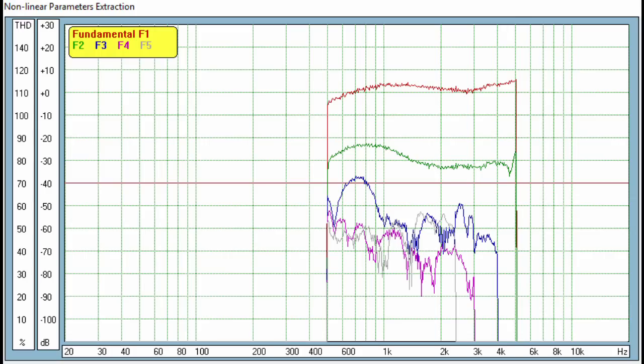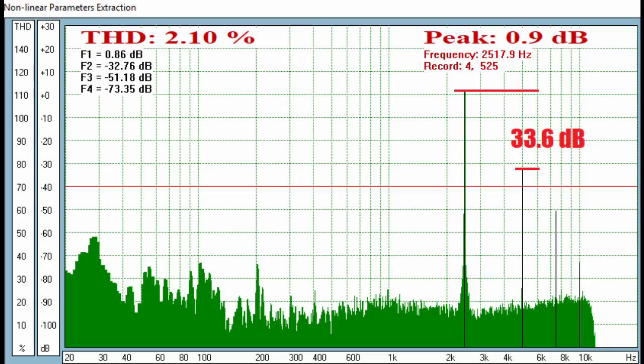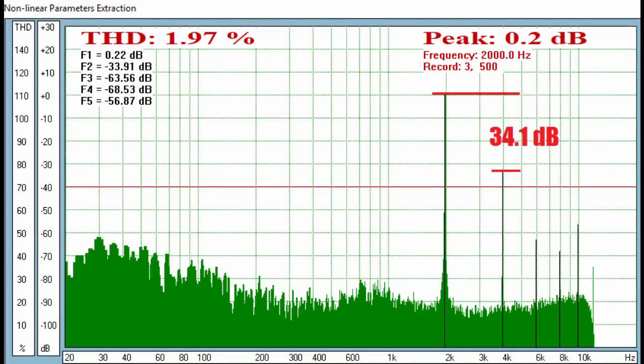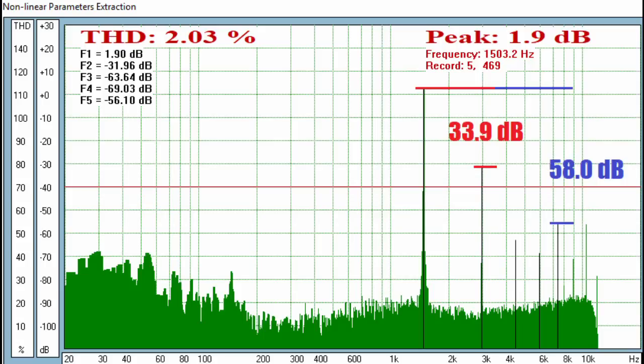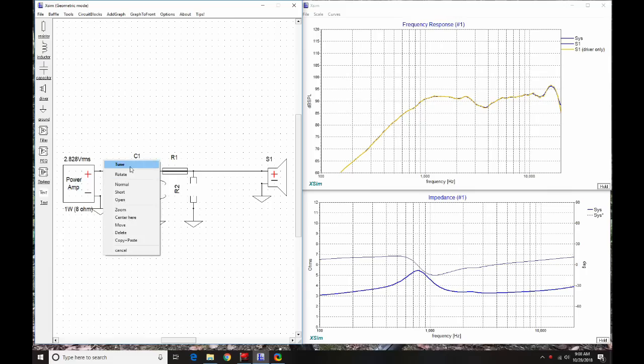For harmonic distortion, third, fourth, and fifth order harmonics are very low all the way down to 1 kHz. Second order is not as low, but is completely tolerable. At 2,500 Hz, the nearest distortion component — second harmonic — is 34 dB down. Going down to 1,500 Hz, the same pattern holds, with the fifth order harmonic impressively low. At 1,000 Hz it's still fairly clean at 27 dB for the second harmonic — better than expected.